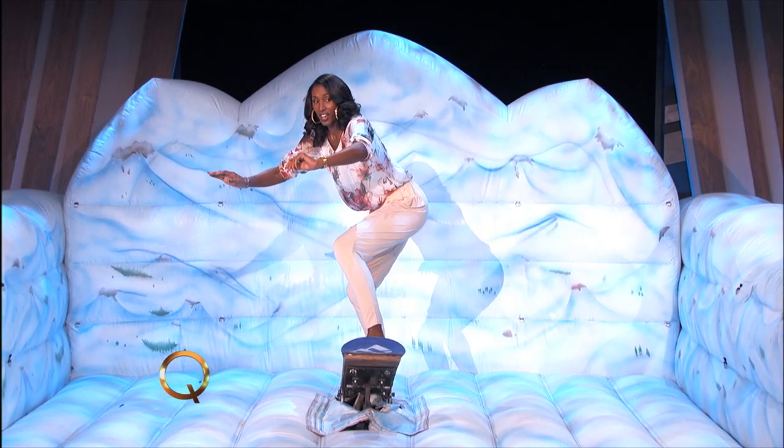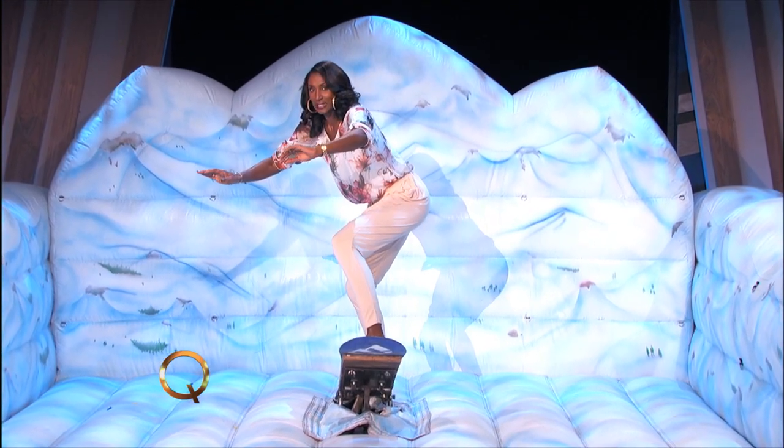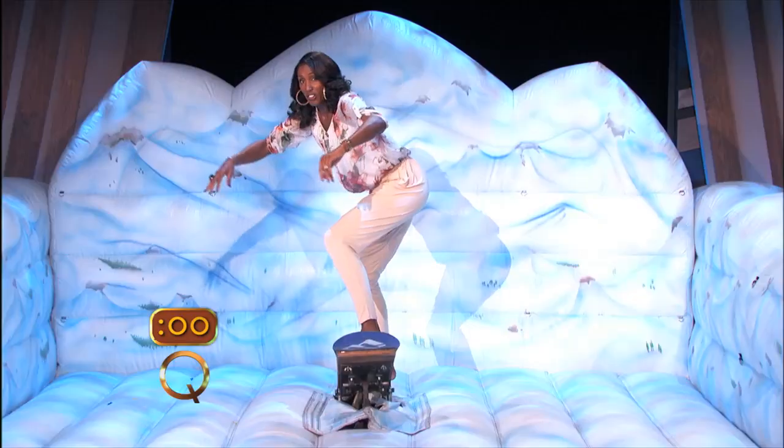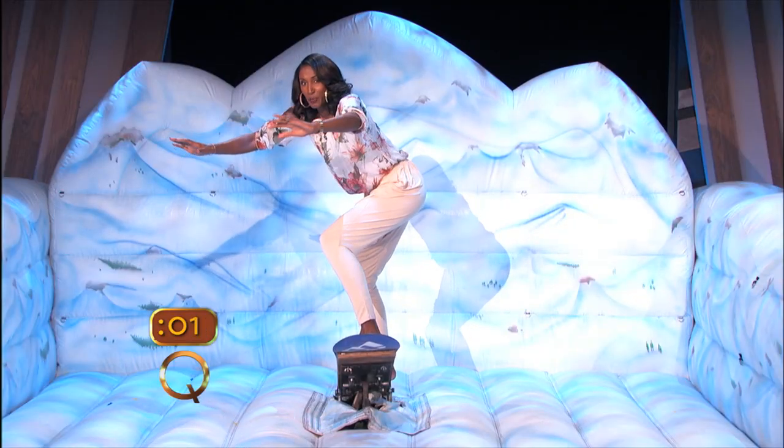All right, we'll go nice and slow. Here we go. Snowboarder, you got to have your weight forward. We're going to go. Go!